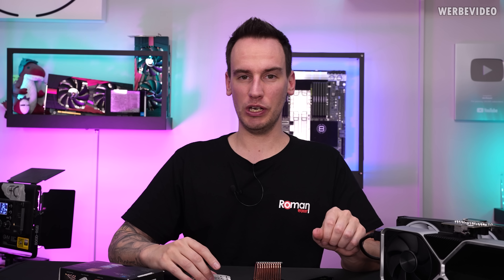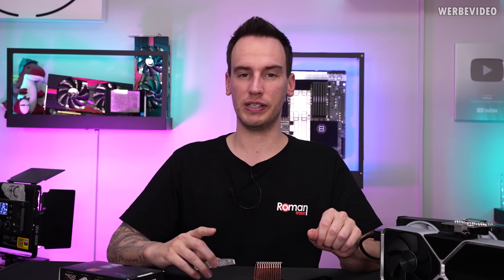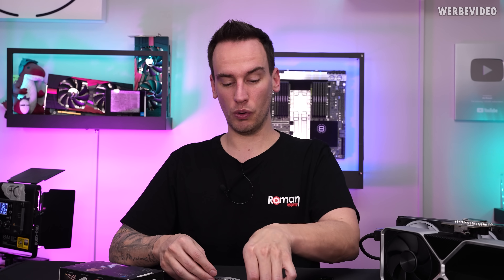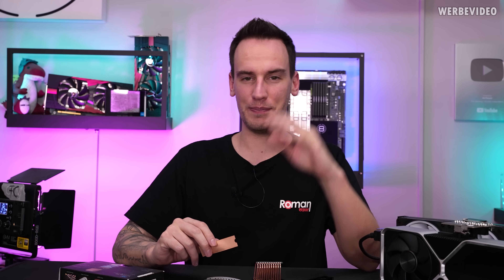That's it for today's video. We will definitely have a follow-up — at least one more video with obscure stuff, and we may also have SEM images from Tescan about the so-called graphene heatsink. Thanks for tuning in, see you next time. Bye-bye.